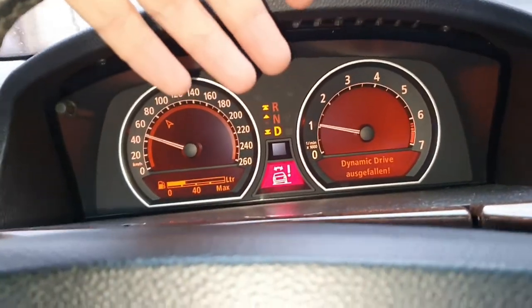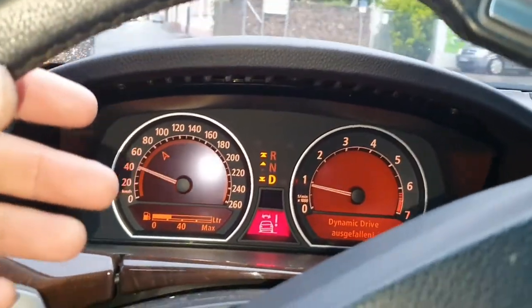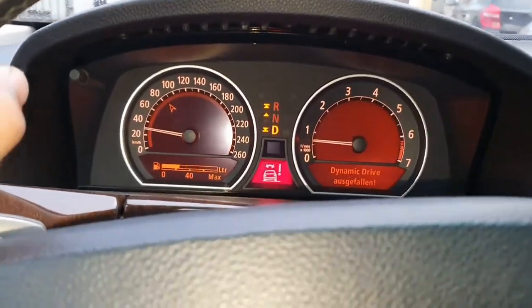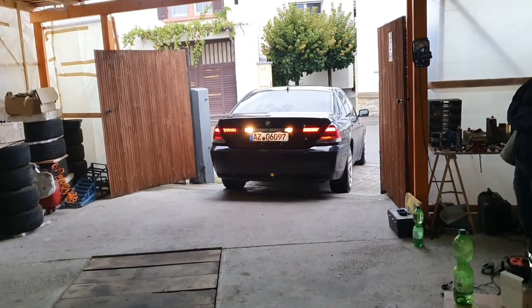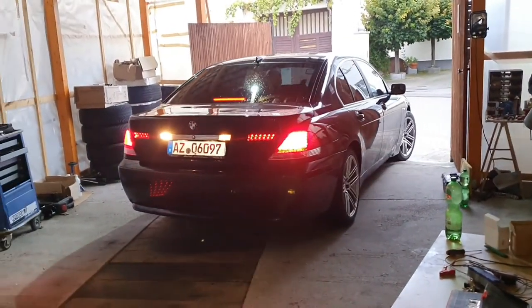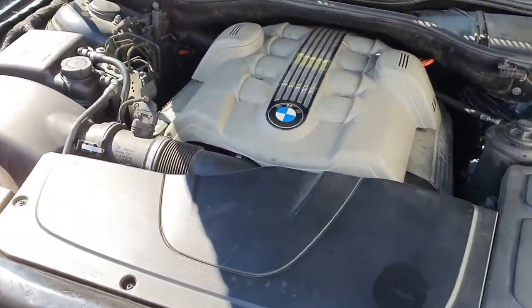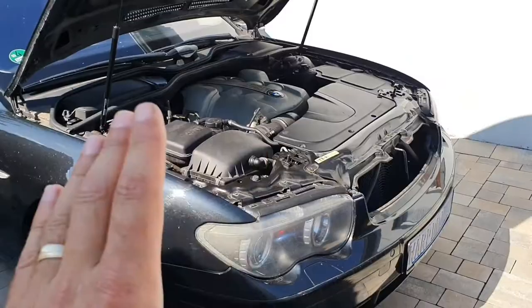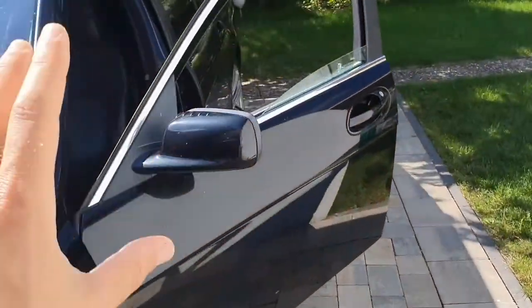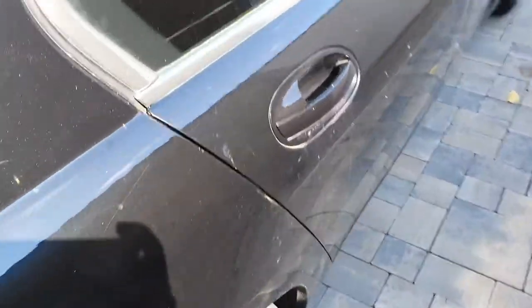We got the first error after driving the car a little bit — I disconnected the ABS and dynamic traction control because I wanted to see if the engine has a little bit of power, and we got this error. Let's see what's wrong and I think we can reset it. This engine works like a charm for real — it sounds amazing. No strange noises, nothing — it runs very good.